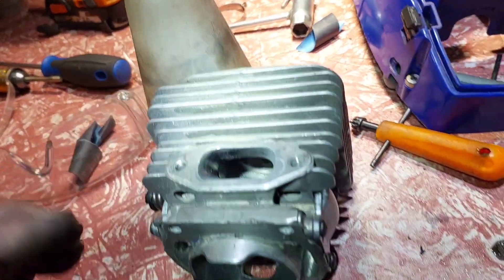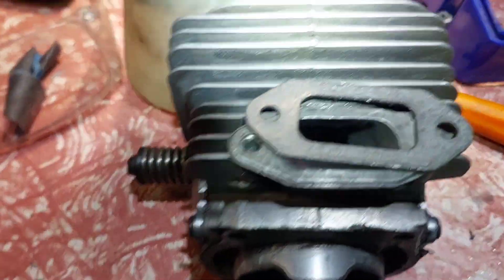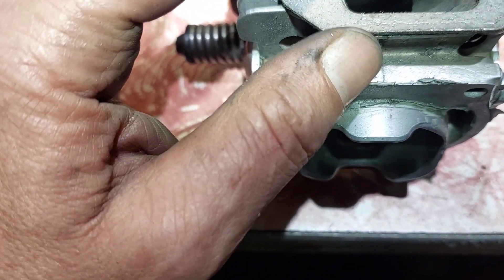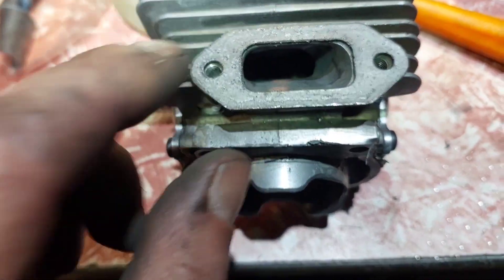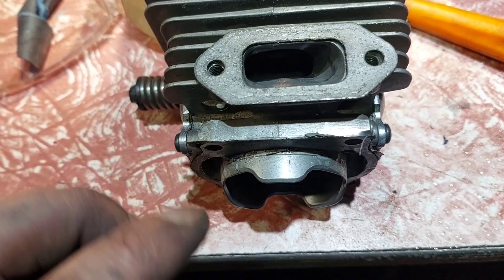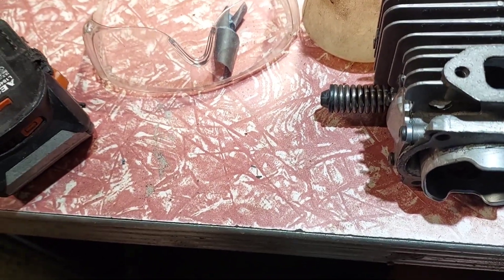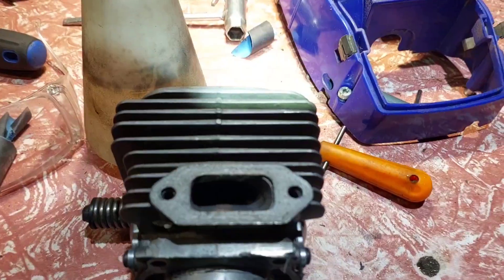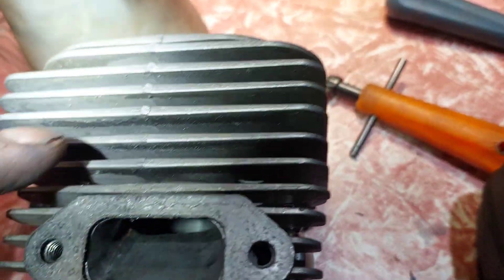The saga continues. The problem with this saw was the exhaust gasket — it's slightly smaller than the gasket should be. The muffler is underneath this cover, and the hole is slightly smaller than the muffler hole. If you look at that gasket, the holes are pretty well matched but it's still undersized going into a larger muffler.